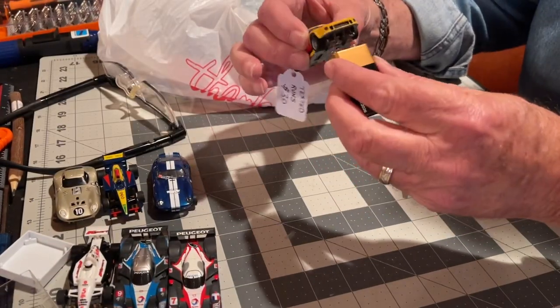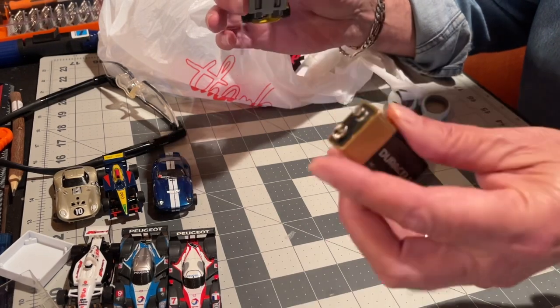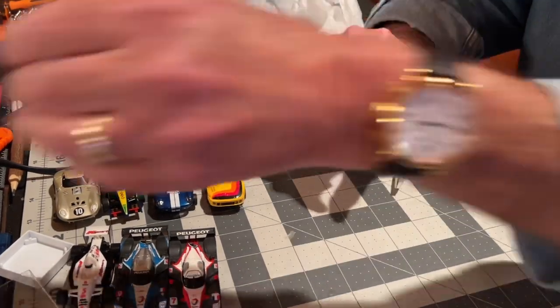For 20 bucks I couldn't go wrong with that car — he says it runs. Let me see... yep, runs on battery. So those are the cars I bought.